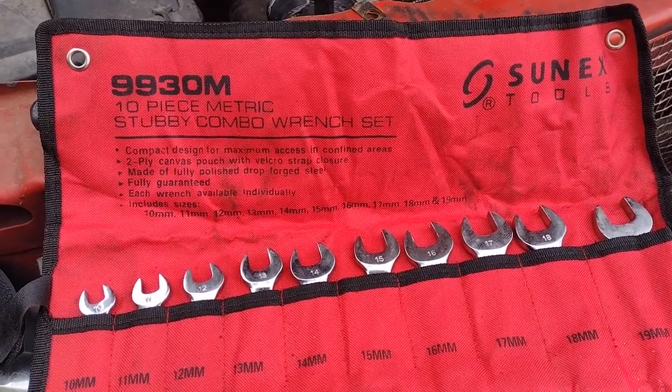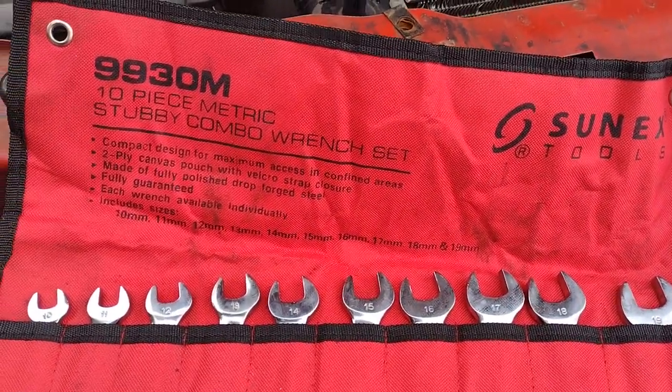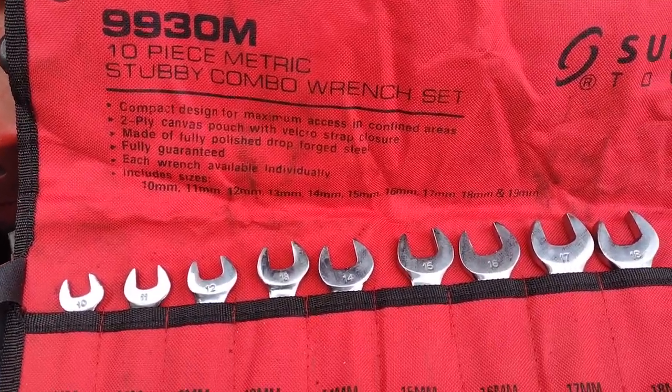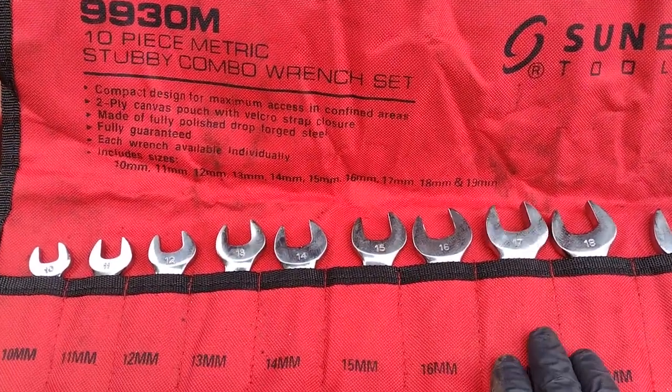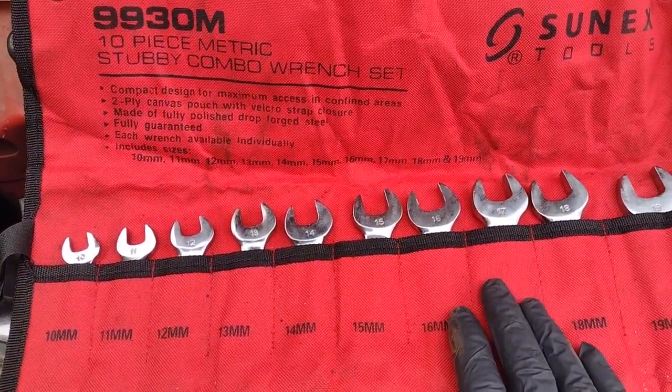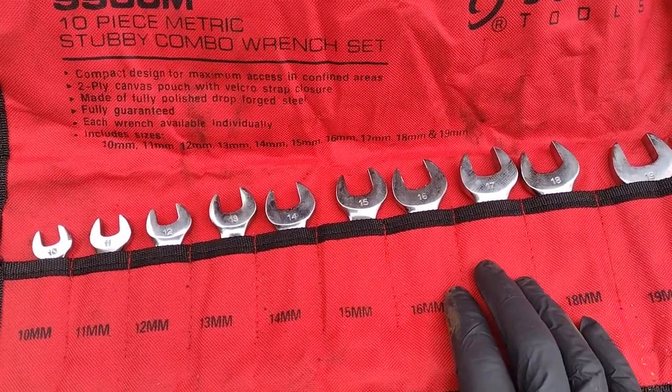All right everyone, so today I'm working on this truck for a guy — it's hopefully getting a new radiator here momentarily. But I just wanted to make a real quick review on this set of stubby wrenches I bought to work on my old backhoe, that old yellow thing, back in 2017 or 2018.